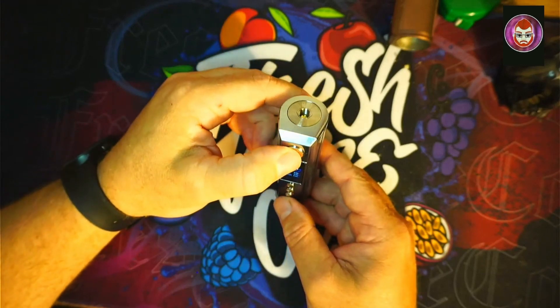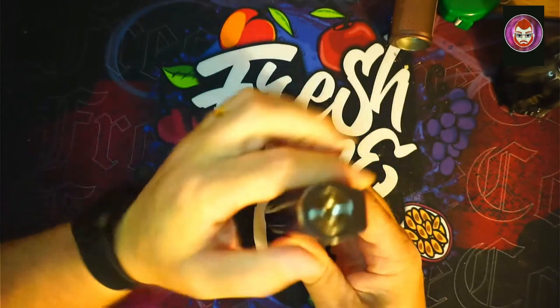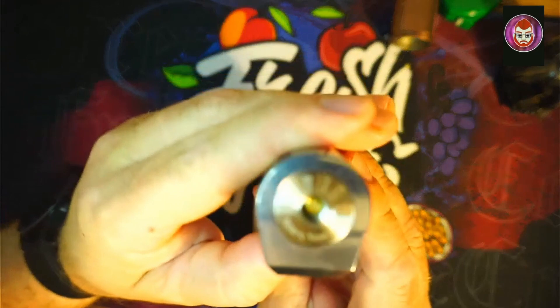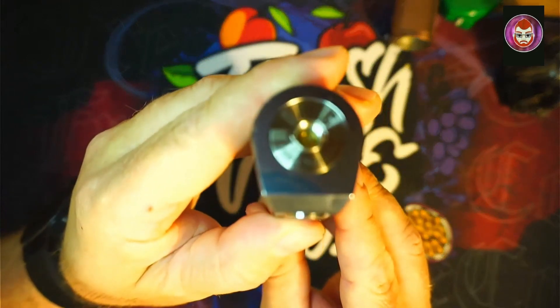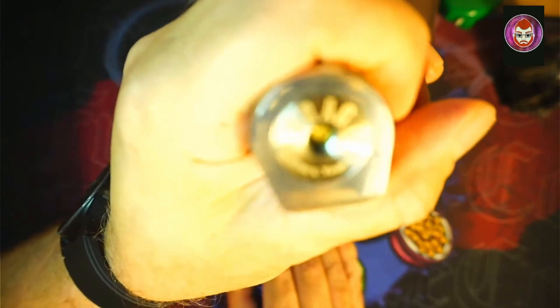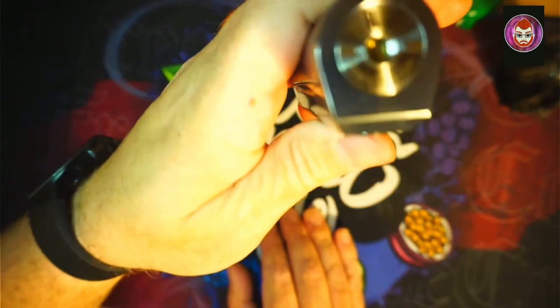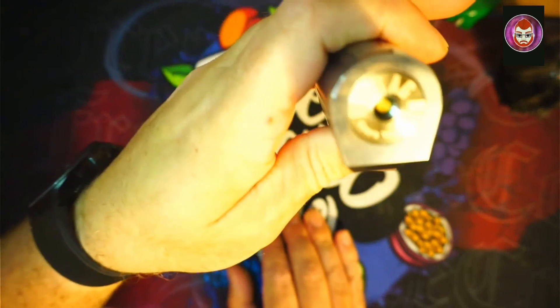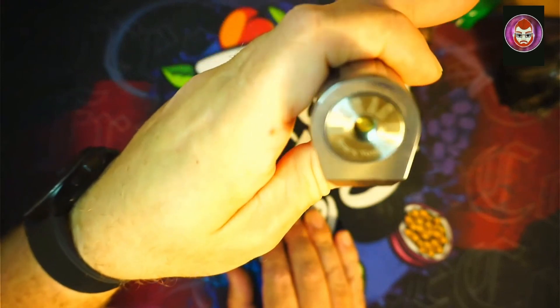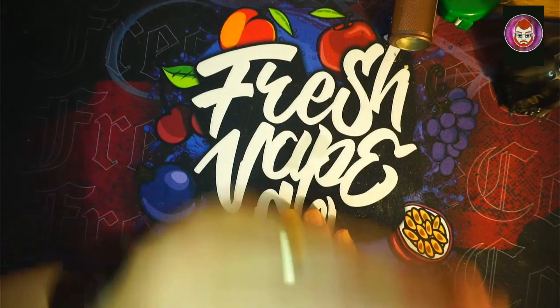There we go — that is the full menu on that little bad boy. Let's show that 510. On there it says 'Drag — Spark Your Life.'